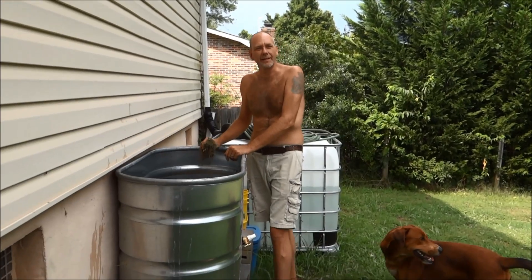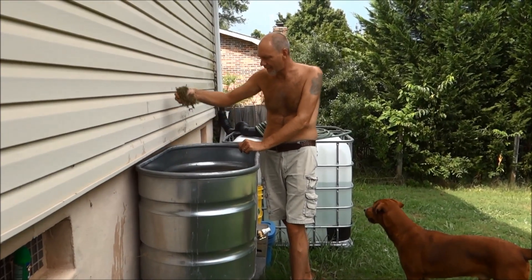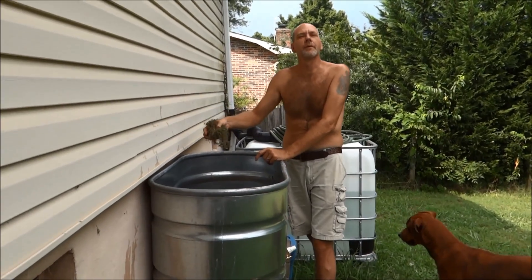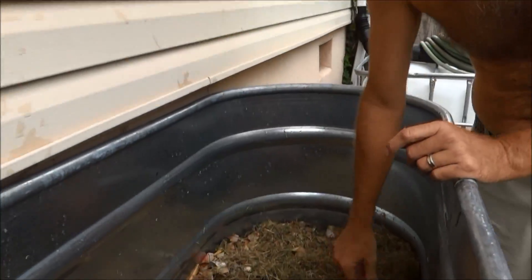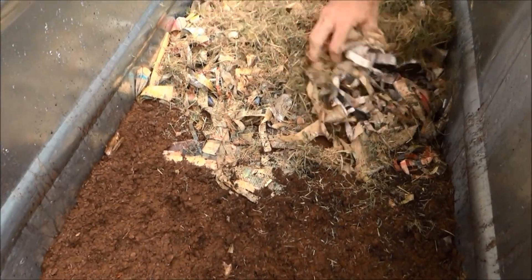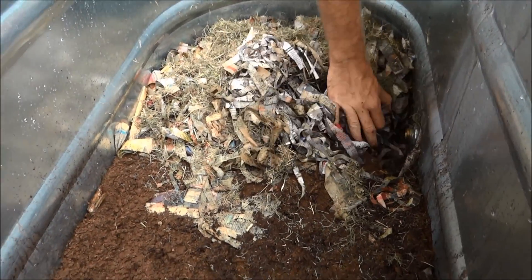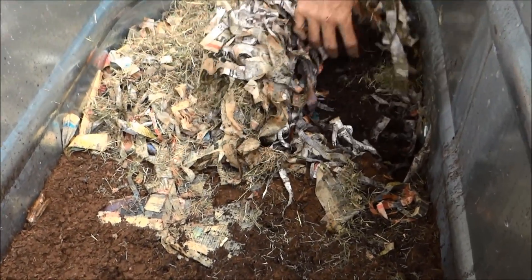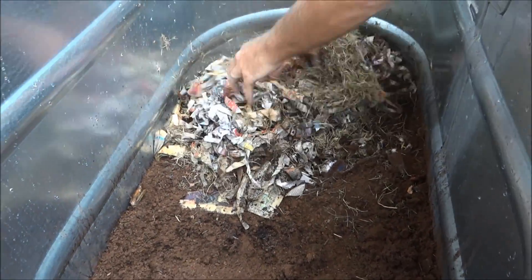We are back to the worm bin. The first part of the video was like two weeks ago and I kind of got lazy. In addition to what we already did, I'm going to add some green — some grass that I picked up off the ground here. That's the newspaper, and under here is more newspaper. And this is mulch — pretty good wet mulch. I'll put some drier mulch in there too. Just getting it ready.